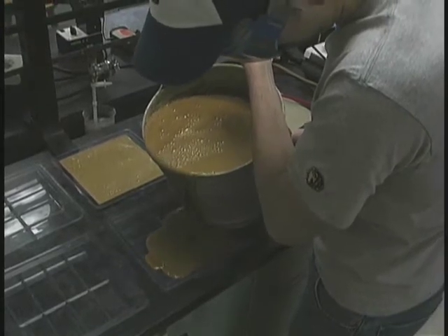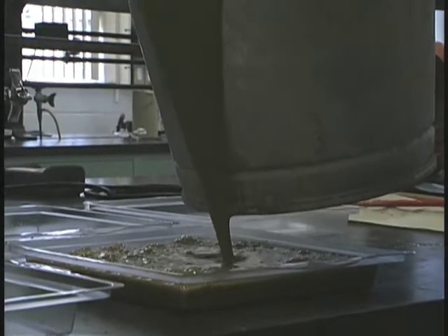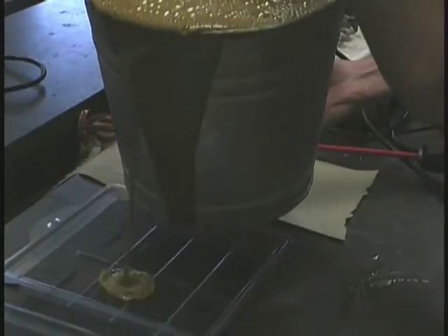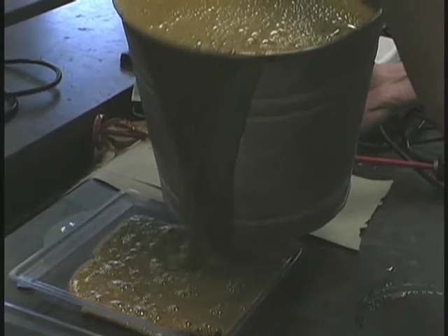We have molds that can make up to eight bars at a time, and since we're making many pounds of soap at a time, we filled numerous molds from one batch. The fats and oils that had been saponified with their creamy consistency can easily be poured into those molds.